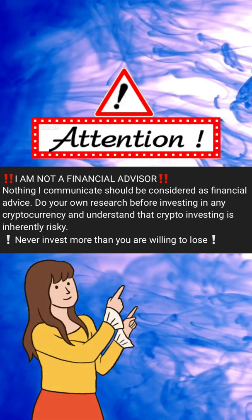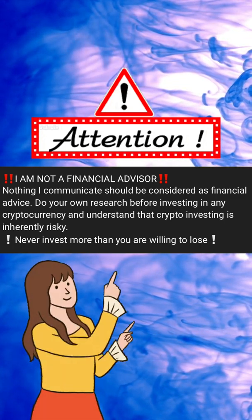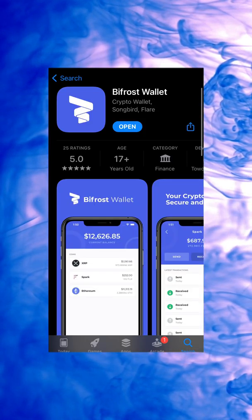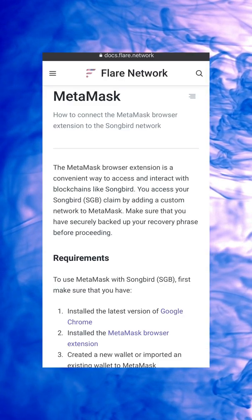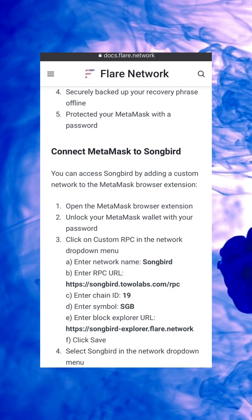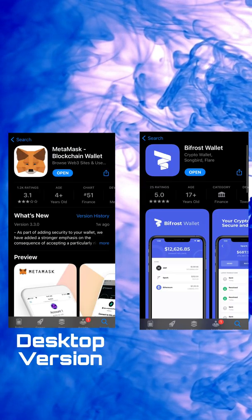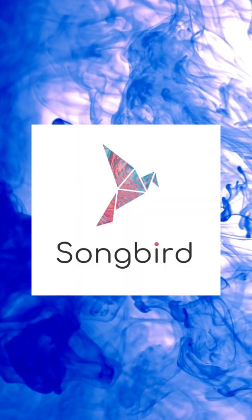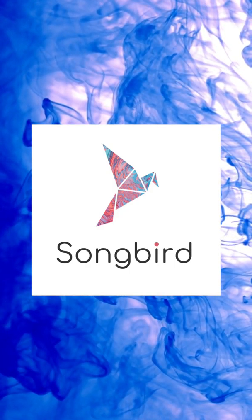Hello and welcome back. Today I will be talking about how to set up a Bifrost wallet. I'll also be going over how to put Flare Networks onto your MetaMask wallet, how to move your Songbird from MetaMask to Bifrost wallet, and how to wrap and unwrap your Songbird tokens. This video is really only for those who held XRP on the snapshot date, as those individuals will be getting free Songbird.